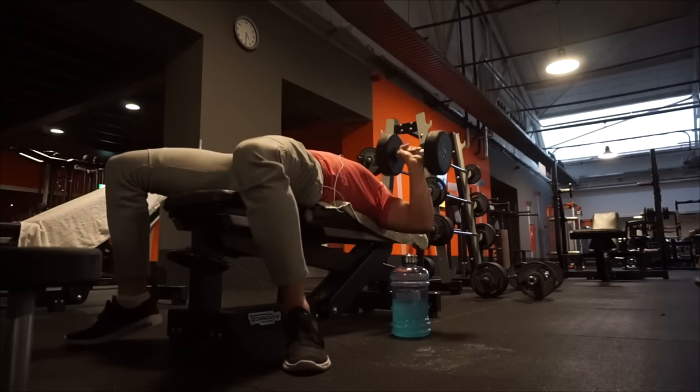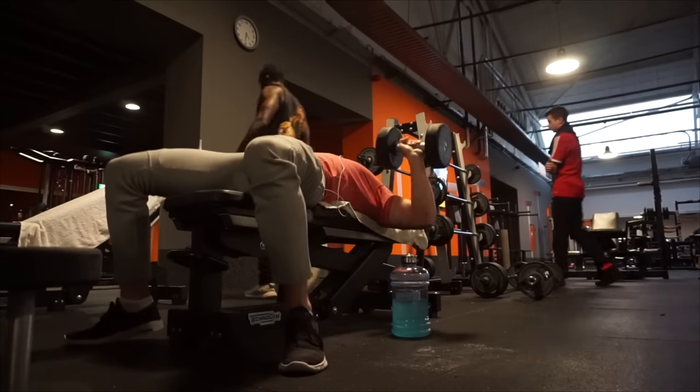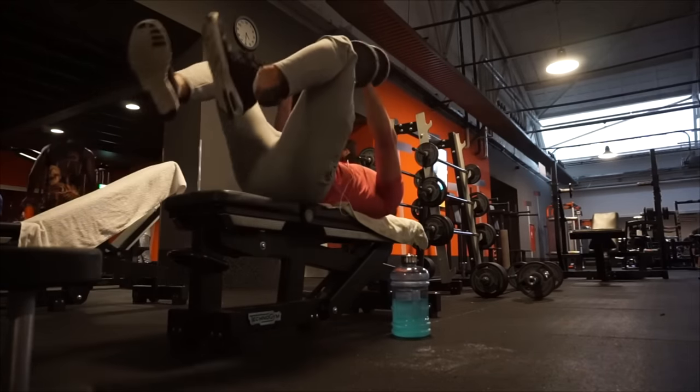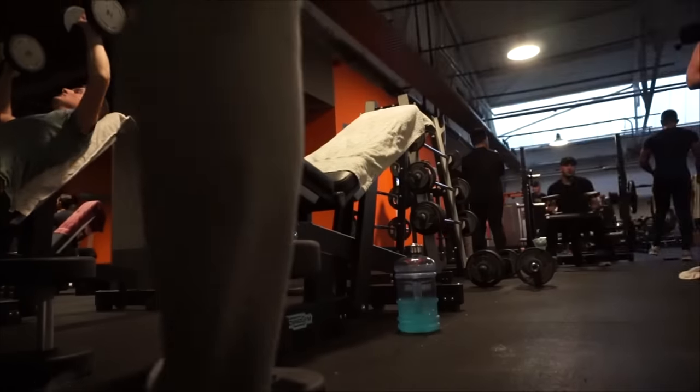The next exercise is the incline dumbbell press — same thing applies here: five sets, ten repetitions, with one drop set on the last one. Now I want to talk a little bit about form — something I learned in the last couple of months by watching a lot of videos and doing a lot of research.